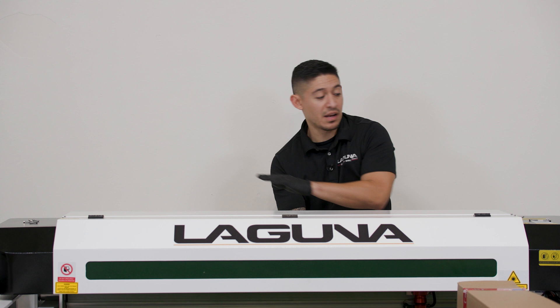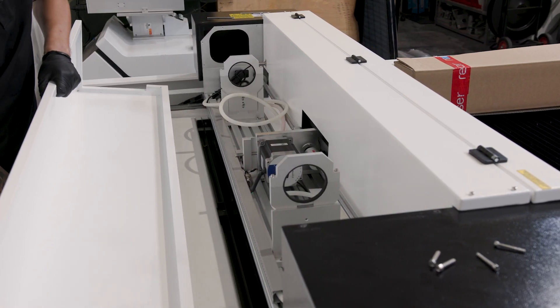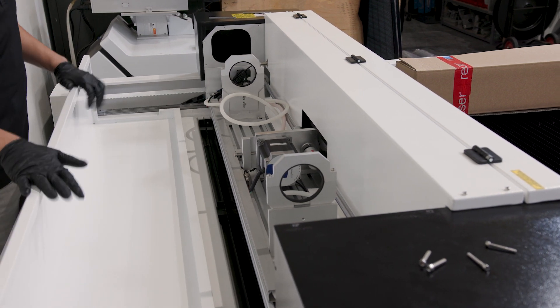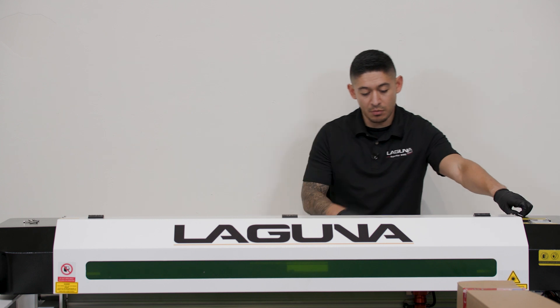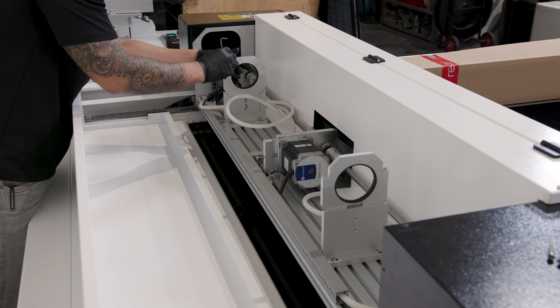Now that we have the Allen screws off, we're going to want to remove the cover and slowly place it down. Now that we have the cover off, we're going to want to remove the clamps, the top clamps — same thing, Allen screws holding the clamp in place.